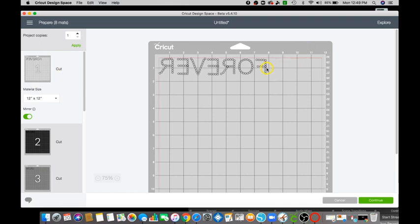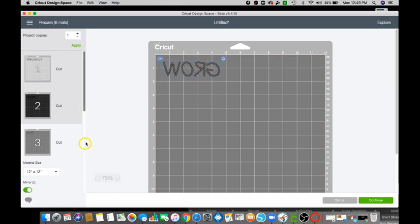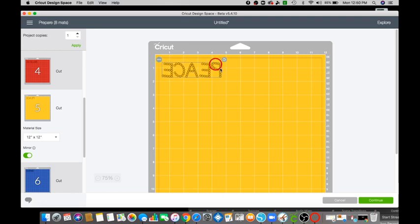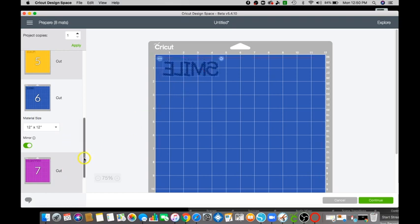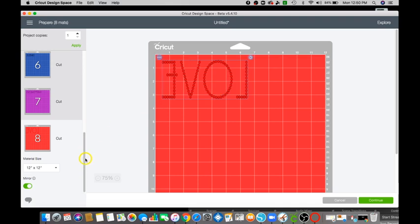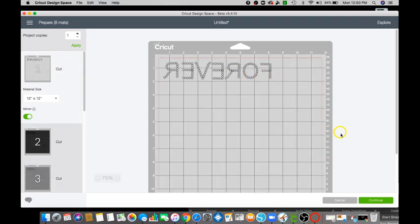I like to bring mine down and over a little bit so it won't be close to the mat edge. We're going to go ahead and click the first one, make Forever, and then click Continue.